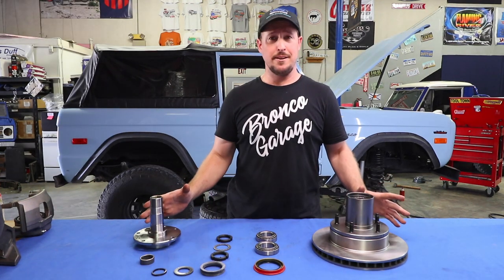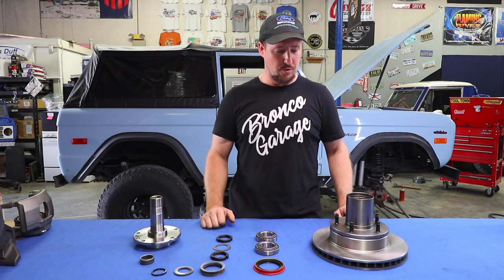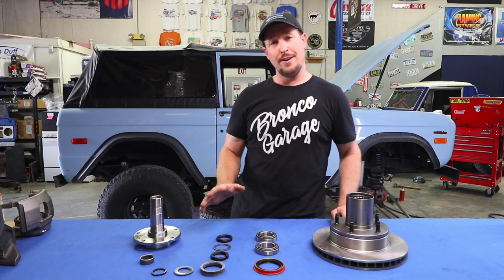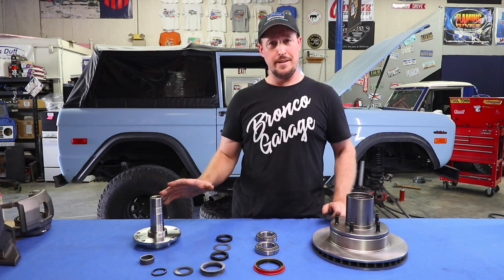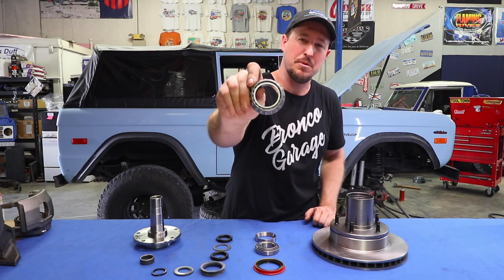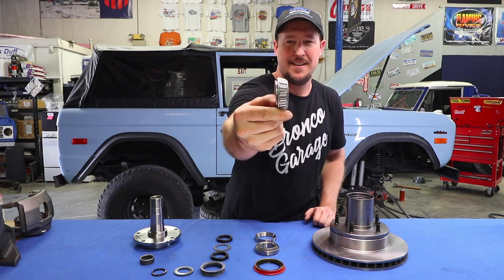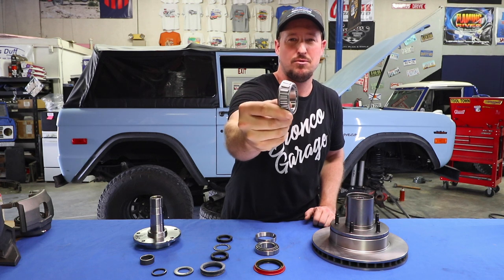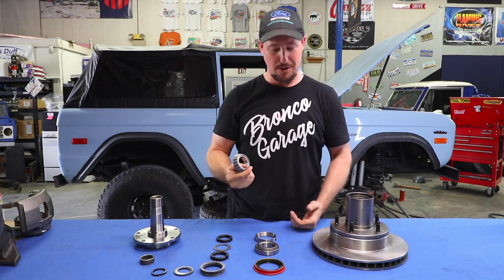These are all the components that are going to be inside that kit. The first thing I'm going to show you is how to pack the bearings, then how to correctly install all of this, and then of course all the torque sequences. Now, this is a tapered roller bearing right here, and this little guy needs to have grease inside and out of every single roller to correctly be packed before it's installed.